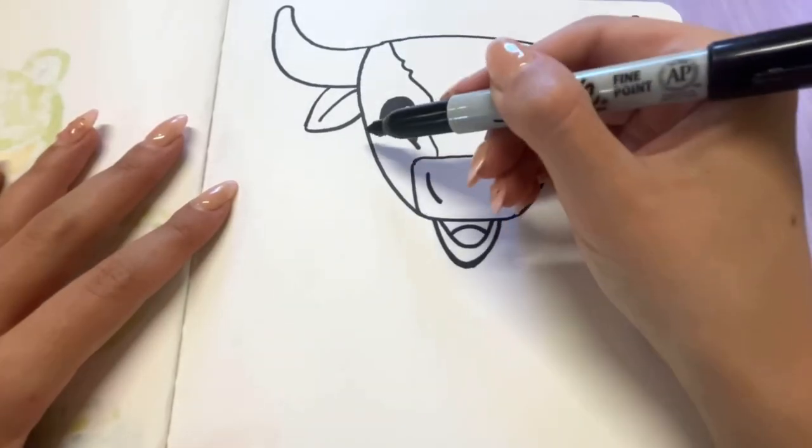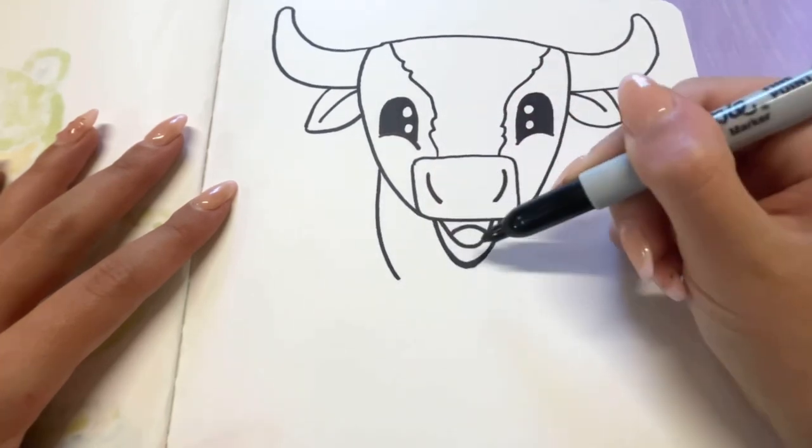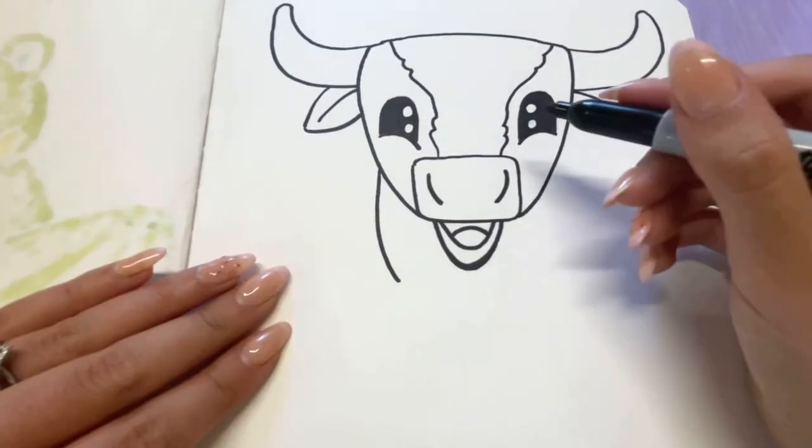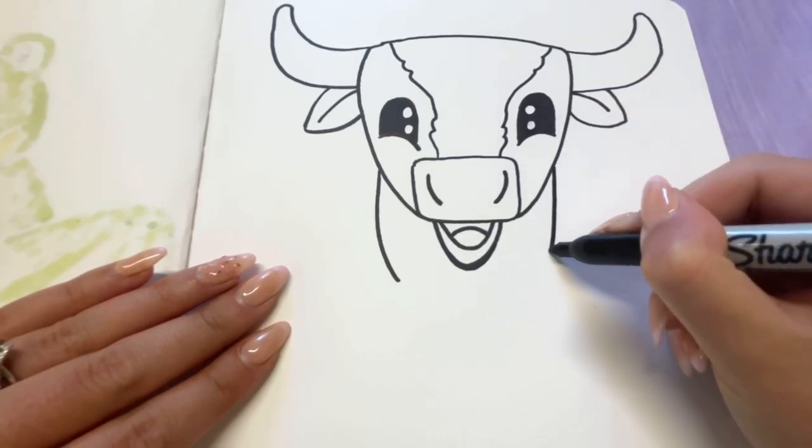Let's give him a neck. Starting just underneath the eye, I'm going to draw a line down and curve in right under his lip. Same thing on the other side — underneath his eye, I'm going to do a line down and come in.